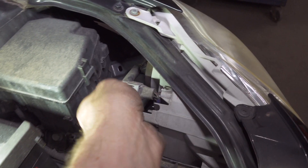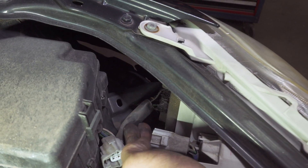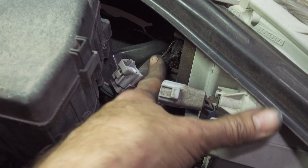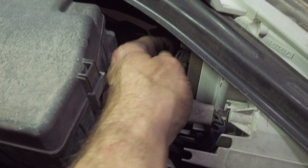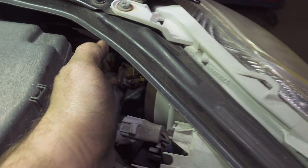What we're going to do is squeeze this and undo it right in there — that's the connector for the bulb. All that does is wiggle and it releases.